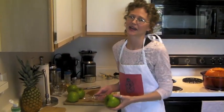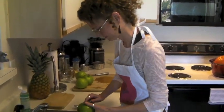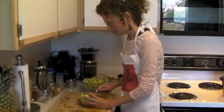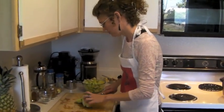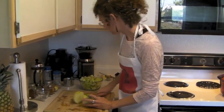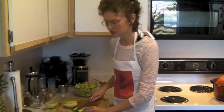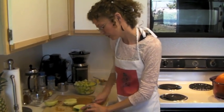Now I'm going to peel my apples and then cube them. I'll cut the core out and cube them. I've started with four apples here, but depending on the interior of your pumpkin you may only want three. You don't want to go beyond about three quarters of the way full.